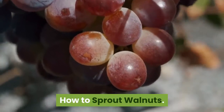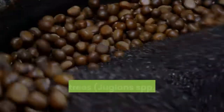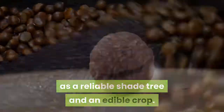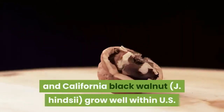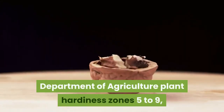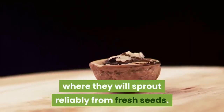How to Sprout Walnuts. With their pinnate leaves and sweet-fleshed nuts, walnut trees, Juglans spp., play a dual role in landscaping as a reliable shade tree and an edible crop. Species such as Black Walnut, J. nigra, and California Black Walnut, J. hindsii, grow well within U.S. Department of Agriculture Plant Hardiness Zones 5 to 9, where they will sprout reliably from fresh seeds.